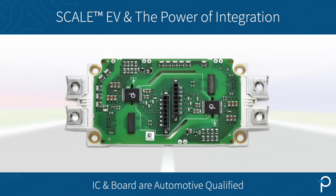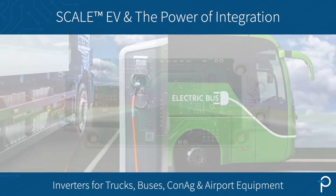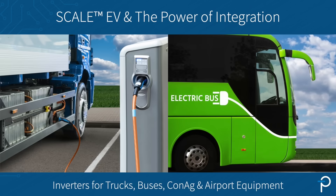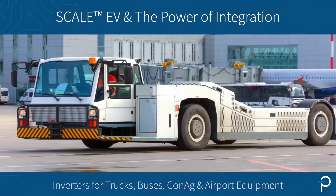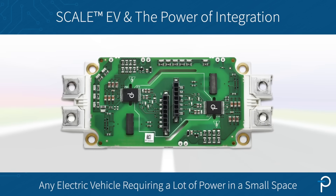They are automotive qualified. The board itself is automotive qualified and is fantastic for inverters, for trucks, buses, Conag equipment, and airport tugs. In fact, anything that requires a lot of power in a small space.